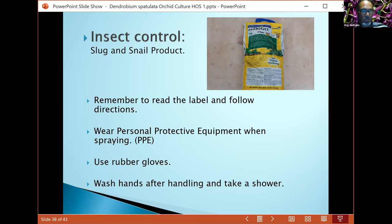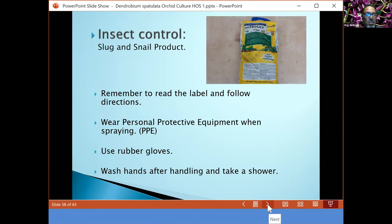Always wear your PPEs — personal protective equipment: raincoat jackets or PVC raincoat, long-sleeve shirt, socks, boots, and gloves. Always use PPEs when you're using chemical products, because some of them contain pretty harsh stuff you don't want on your skin or ingested. Always wash your hands after you're done.